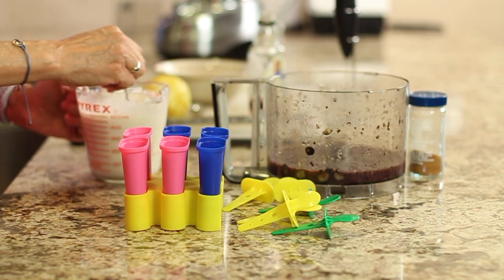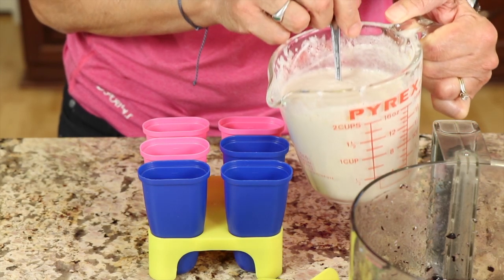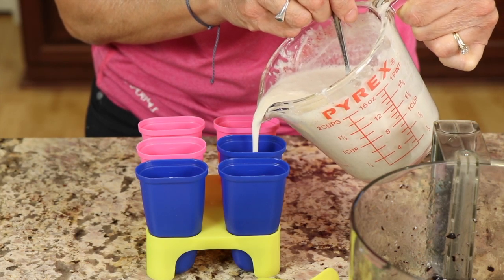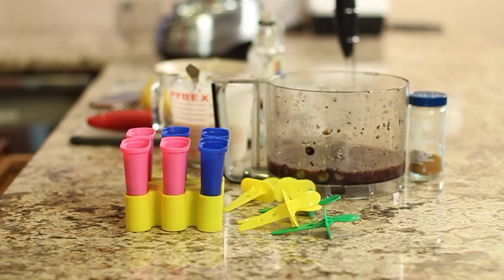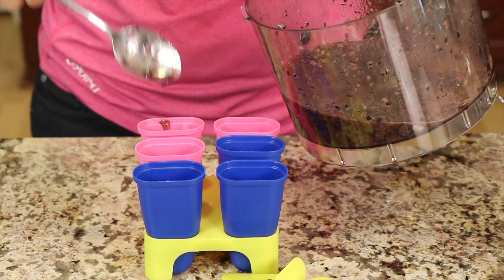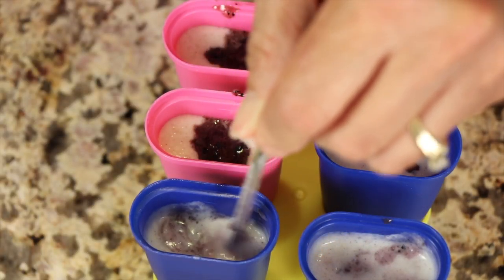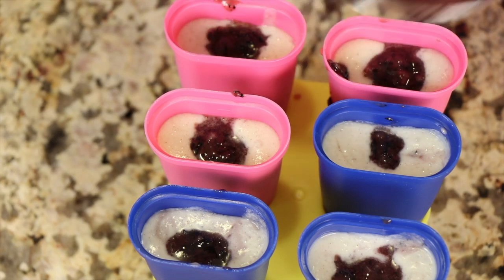It's time to fill up our popsicle molds. I'm going to give my coconut milk here a little stir just to make sure everything's well blended — that spout really comes in handy. I'm going to pour about half of each mold full because I want to leave room for some fruit. It still tends to separate just so you know that. With the blueberries I'm just going to take a spoon and spoon it in because it's a lot easier. Once you get these filled up enough we'll put the sticks in and into the freezer they go.